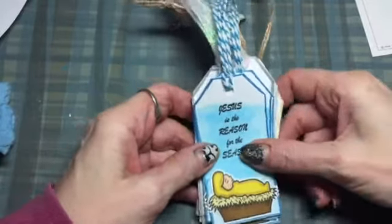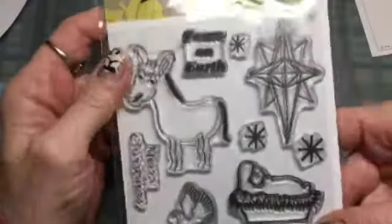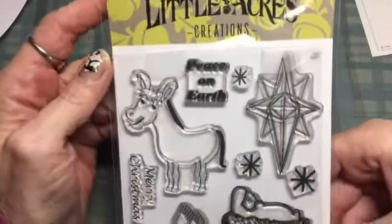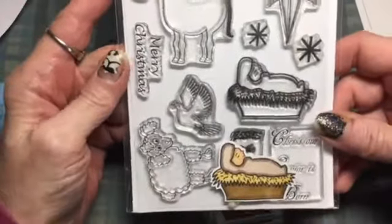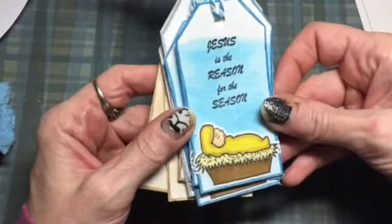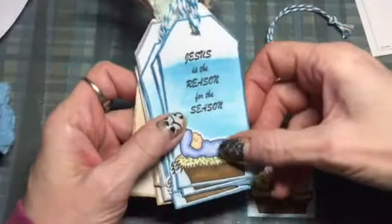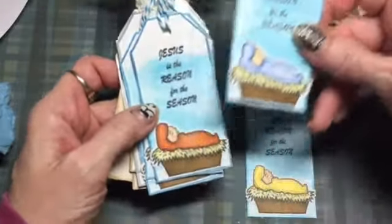Hi everybody! I made some Christmas tags with this Little Acres Creation stamp set called Peace. I made five tags of each design. This is the 'Jesus is the Reason for the Season' tag — I made five of these and just colored the baby Jesus different colors.